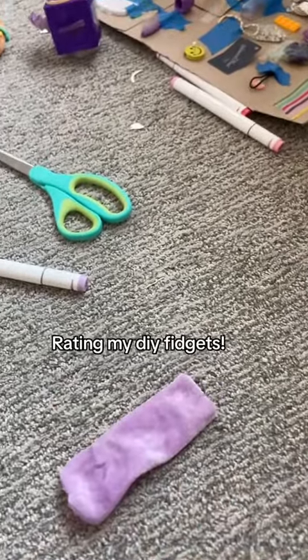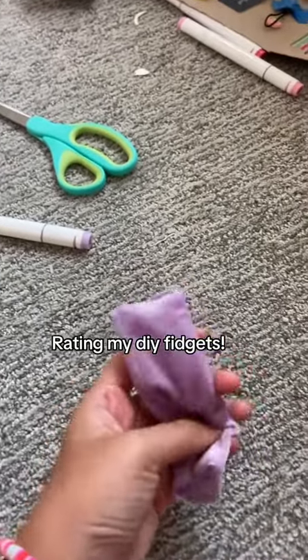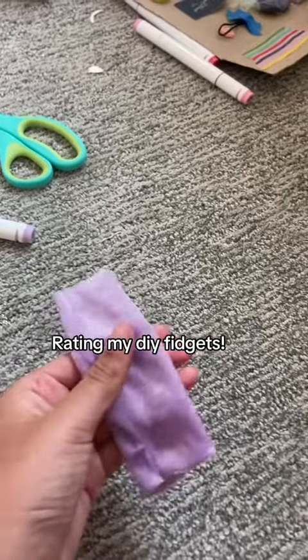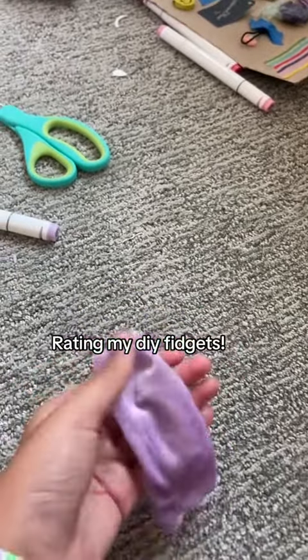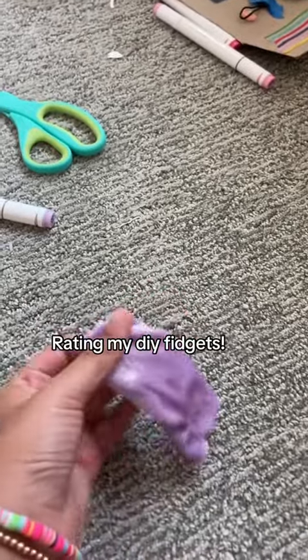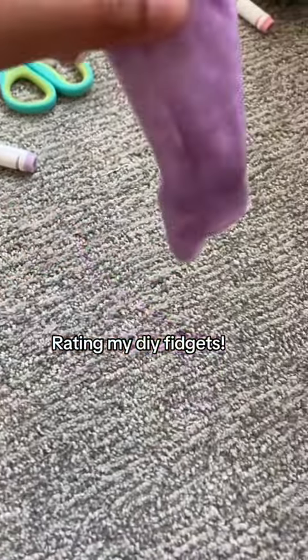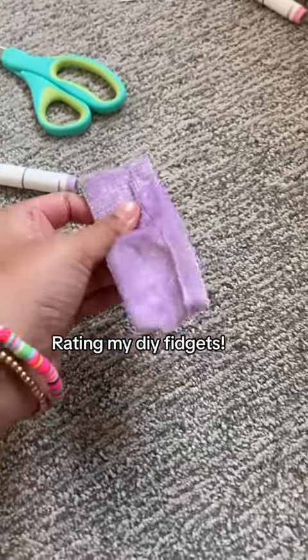Today I'm going to be rating all of my homemade fidgets. The first one is this DIY marble mesh — it's the same scrunchie I used on my board, and I put a little marble in it. It's pretty fun, but I rate it a 6 out of 10 because the scrunchie is too wide, so it can fall down, which makes it not very fun.